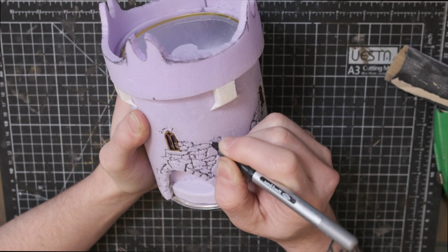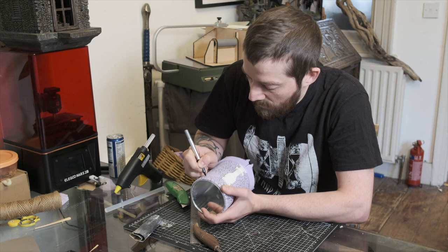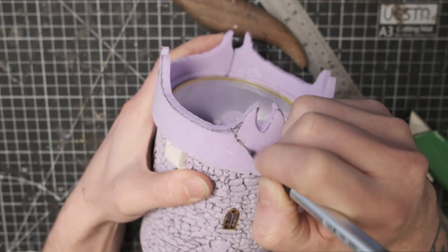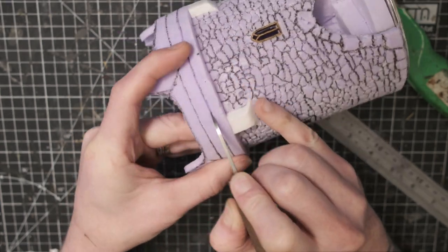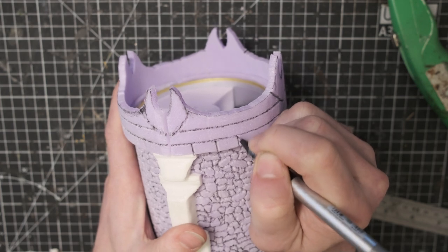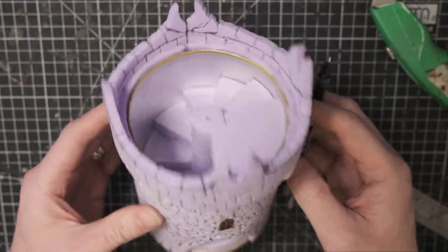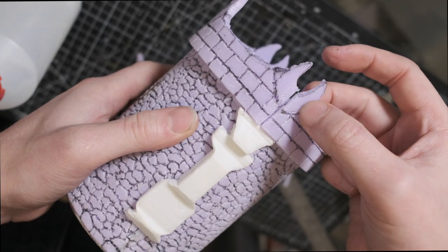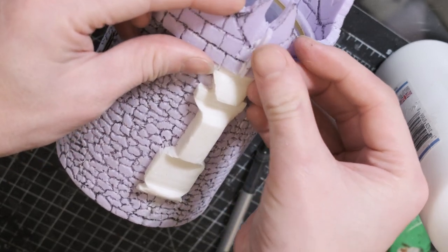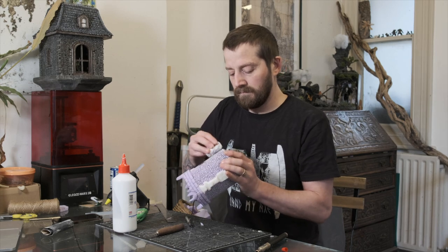Now carving bricks might seem like a tedious task. I usually do this while watching something in the evening and for me the results are worth the time. The control you have using a pen to organically grow your brick pattern means you get a really nice random placement — something I find harder to do when gluing bricks. There are lots of little jobs like this when it comes to crafting — gluing bricks, gluing shingles etc. — you just have to put the time in. Carving the textures in is one of the quicker ways of doing this. Also, don't forget the old tinfoil ball trick for adding texture.